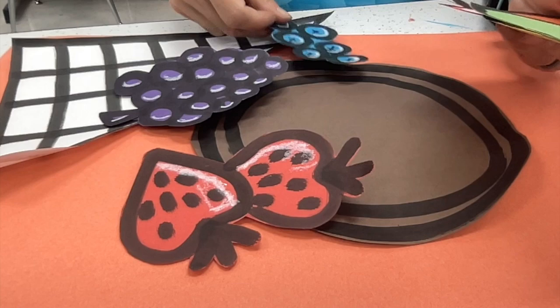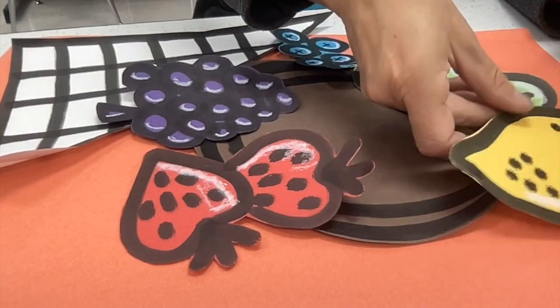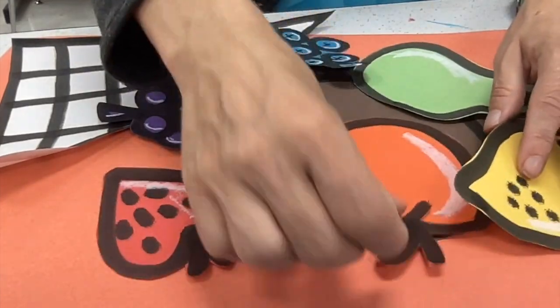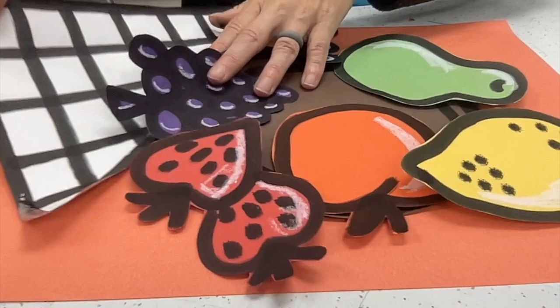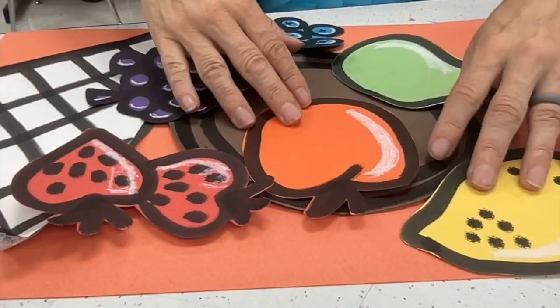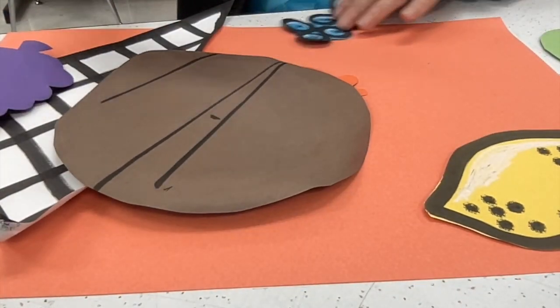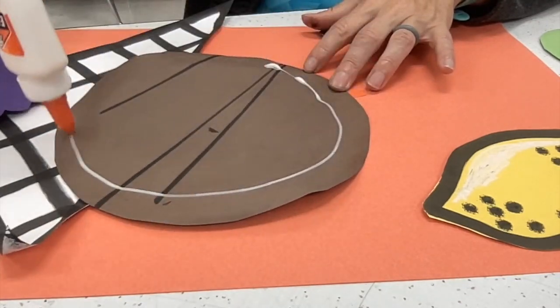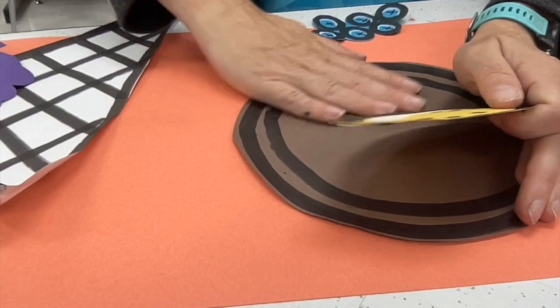Once I've cut them out, I'm going to lay them in the order of the color wheel, just making sure that I have all six colors — red, orange, yellow, green, blue, purple. You can glue those down now or arrange them any way that visually looks best to you. Start thinking about where you want to put them. Once you've figured out an arrangement, let's go ahead and start gluing our pieces onto our background paper.